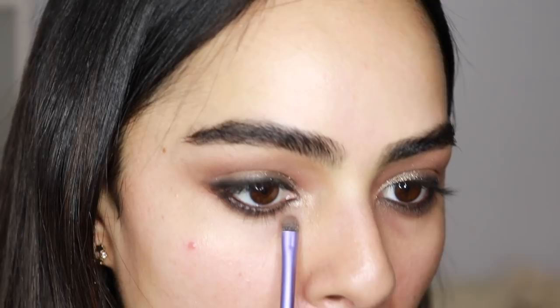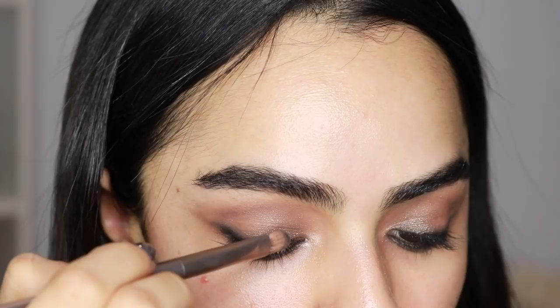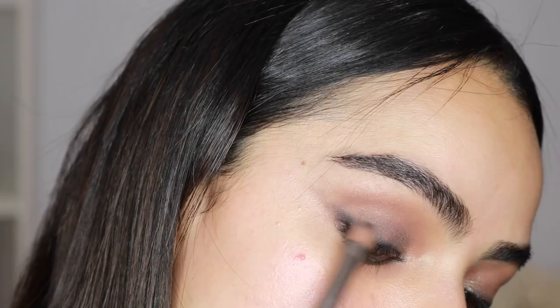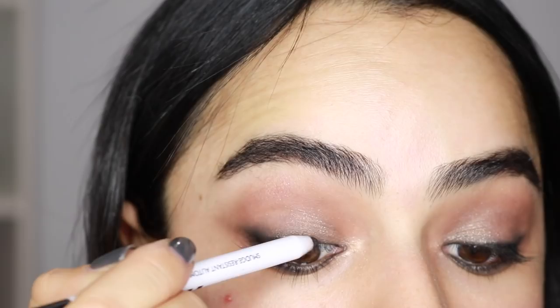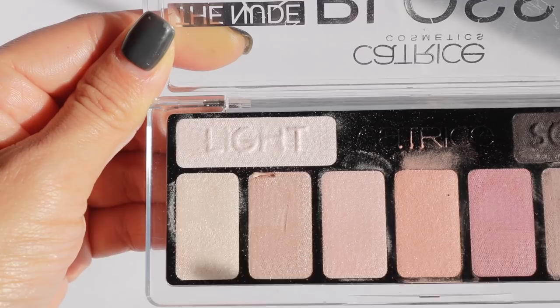I felt like I was missing Mila's charcoal color — she had a lot of charcoal throughout her lid — so I grabbed another palette by Catrice and took that deep shade, applying it all over the lid. Then I went back to touch up the black liner. From the Catrice palette I'm also grabbing the light shade to highlight my tear duct, which really helps fake bigger eyes.